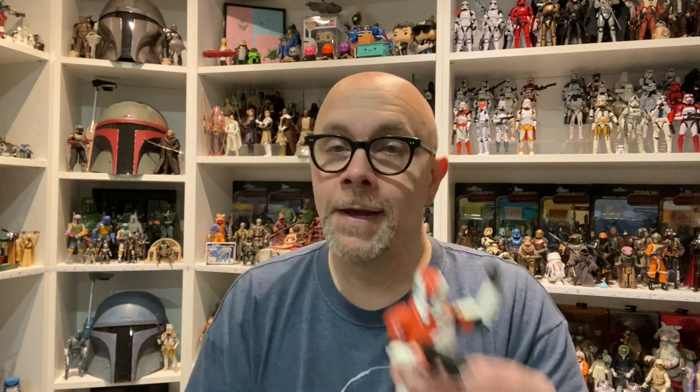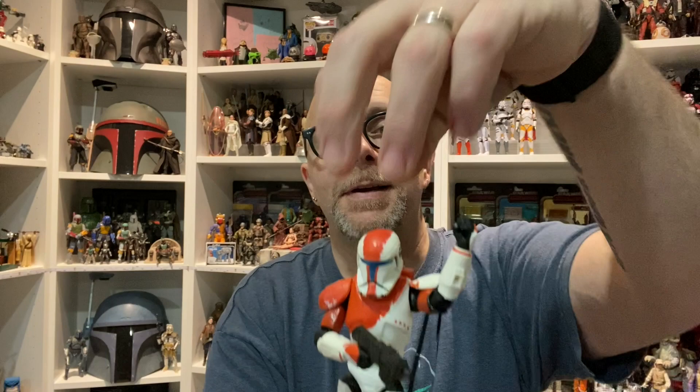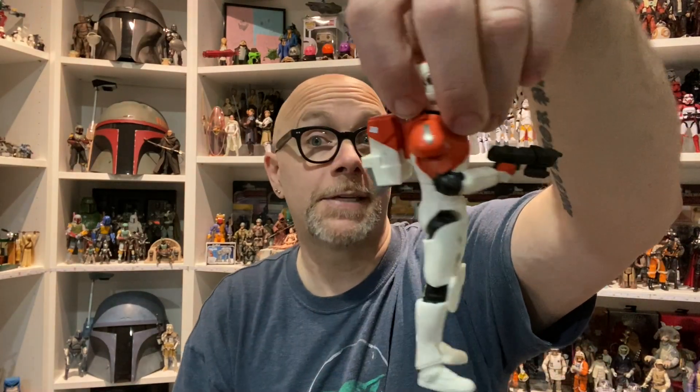That knife sheath hole translated to Crosshair because there's reuse from Hunter and Crosshair together, and then this guy. Like I said, take the helmet out of it and this is all Hunter — he's just got a different skin.